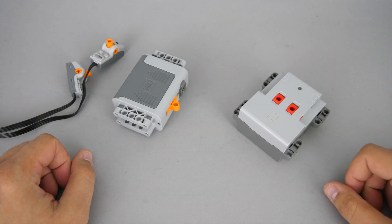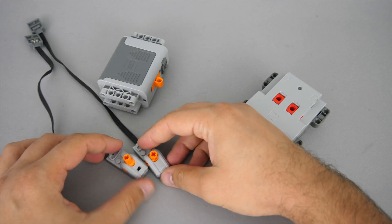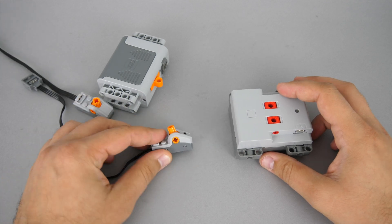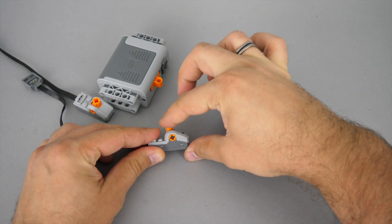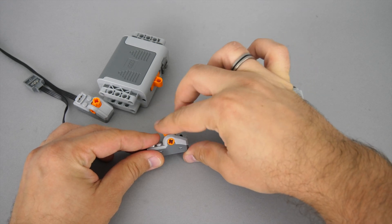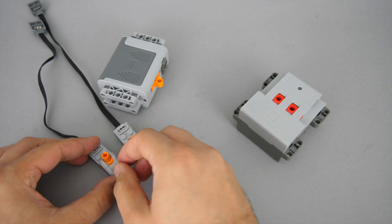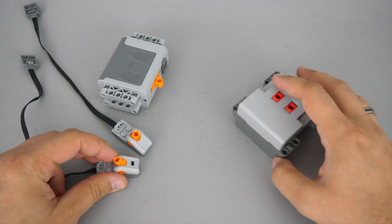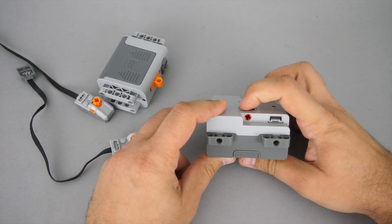If we compare this hub with the Power Functions equivalent — the AA battery box and two switches — they have a similar design, but the switch is much easier to operate manually thanks to the extending upper part, though it obviously requires more space. It is interesting to note that the two Power Functions switches are not identical: initially they had a direction switch on them but later on it was removed. The functionality and the angle they rotate are pretty similar.